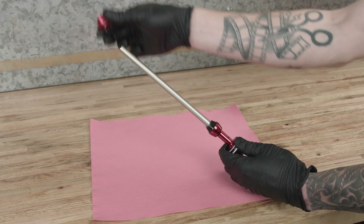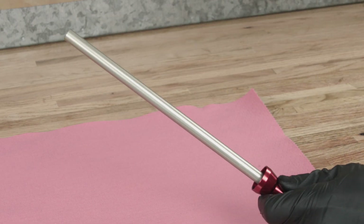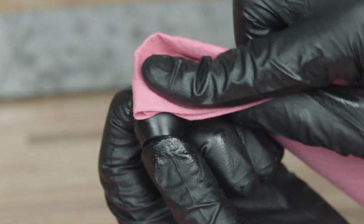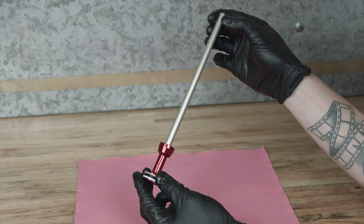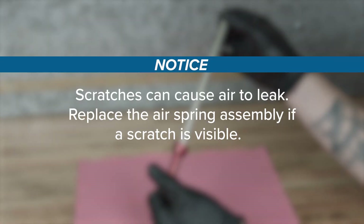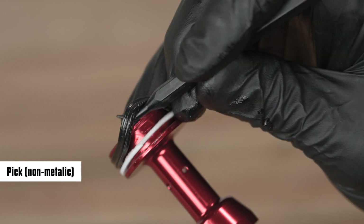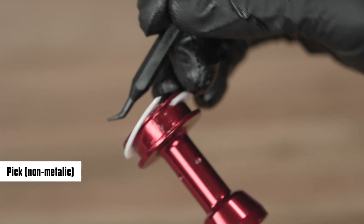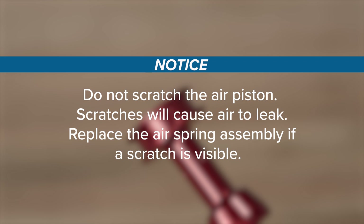Remove the air seal head assembly and top-out bumper from the air spring shaft. Discard the seal head assembly and clean the top-out bumper. Clean and inspect the air spring shaft for damage — scratches can cause air to leak. Replace the air spring assembly if a scratch is visible. Remove the glide ring, quad ring, and backup ring from the air piston and discard them. Do not scratch the air piston — scratches will cause air to leak. Replace the air spring assembly if a scratch is visible.